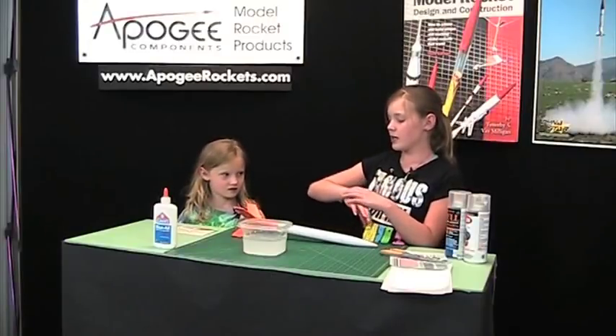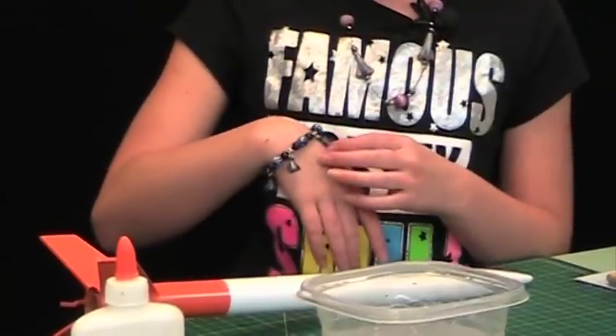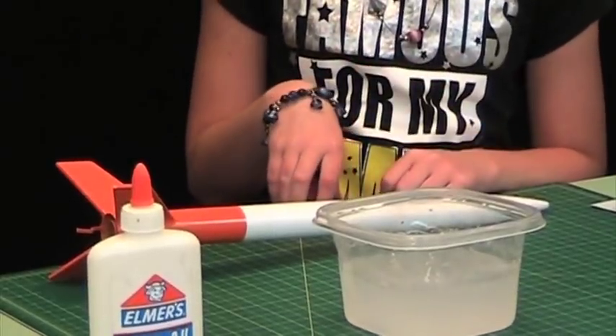And Ashley, while we're talking about rockets, you should really go get one of these bracelets or necklaces or even earrings, because they are really cool and they're only at ApogeeRockets.com. So you should go check these out and try to get one.